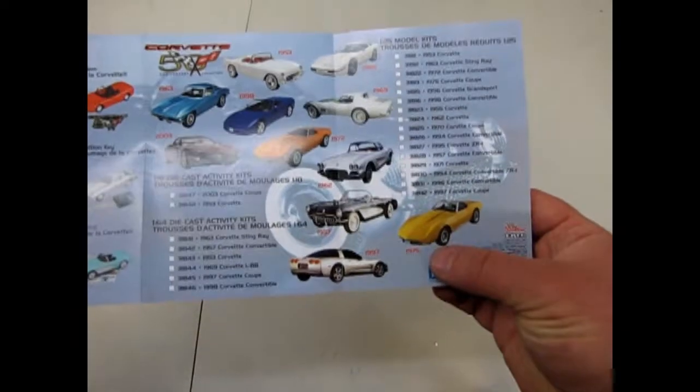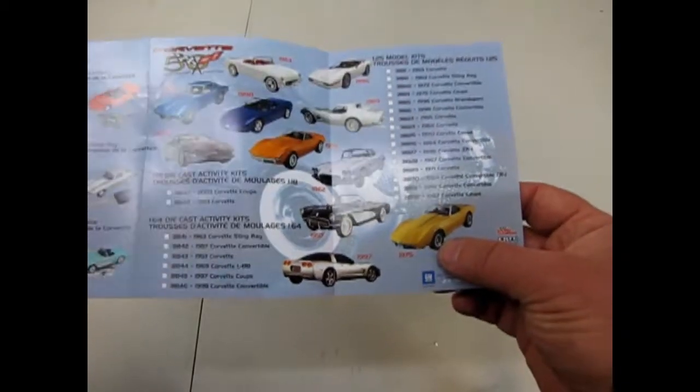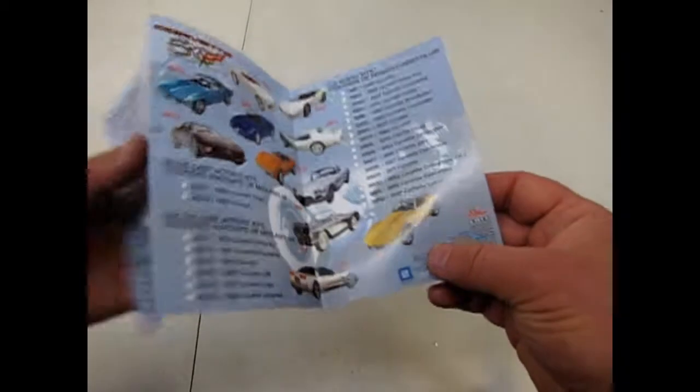I've got most of these, and I found that you can actually alter some of them. Like the '75, you could make that as a '74 or '73, that sort of thing, just by backdating some of the features on them.